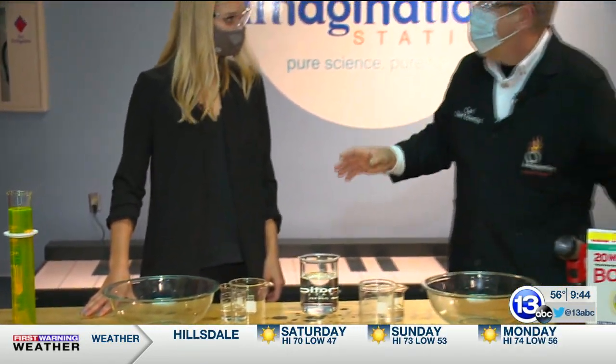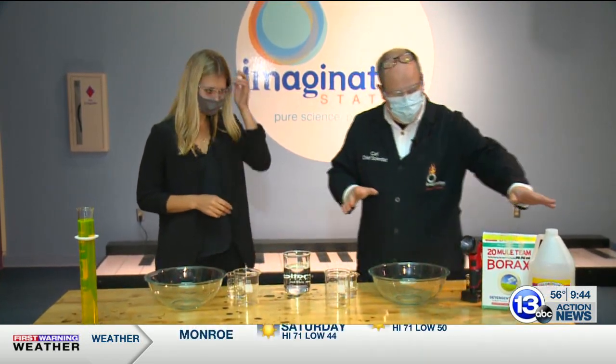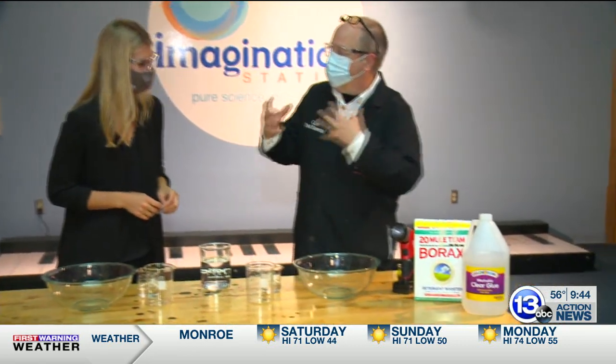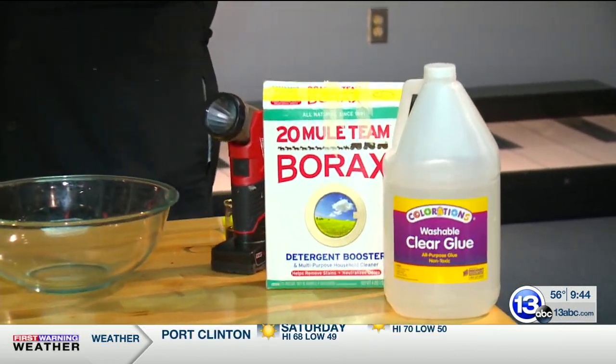So today we're going to make slime — a couple different kinds of slime. We're going to start off with the basic ingredients: clear school glue. This stuff has inside of it a polymer called polyvinyl alcohol, and what that means is long identical chains of slimy, slippery stuff.